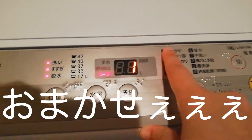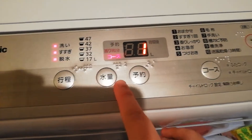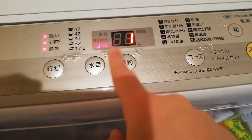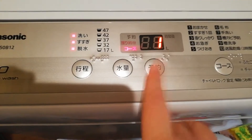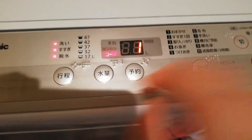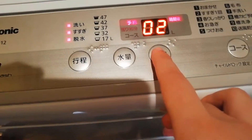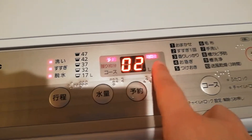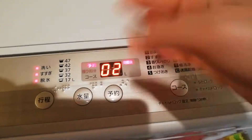We're just going to put it on number one, omakase. You can see these are the steps that it would take. And then yoyaku - this one is to reserve. I've never done that before. If you press yoyaku, you can reserve it. So it says two jikango - jikango is later - so two hours later, if you press start, then two hours later it's going to start washing.